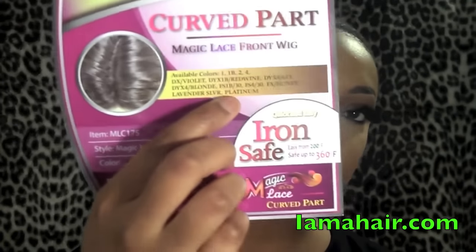This wig is sponsored by iamahair.com — I'll leave all the links down below. The wig is from the Newborn Free collection; the tag reads MLC 175 in color 1B. You can apply heat up to 360 degrees and it has a curved part. It comes in various colors, but I went with 1B because when I saw it on the model it looked like something Kim Kardashian had recently worn, and I wanted to see how it looked on me.